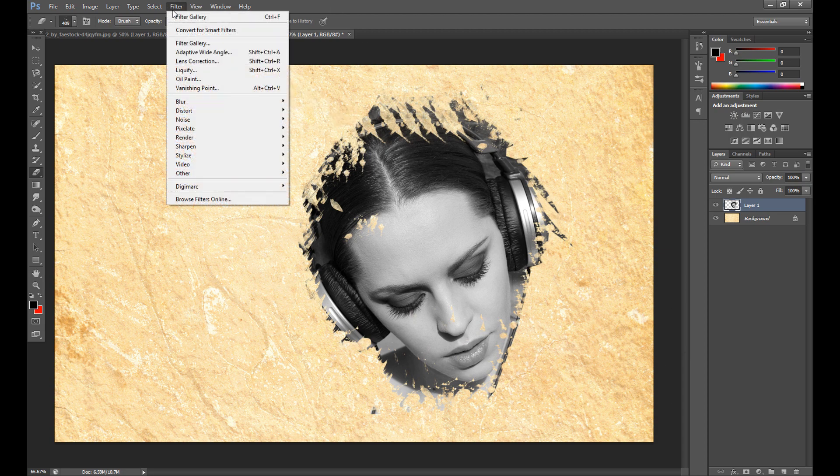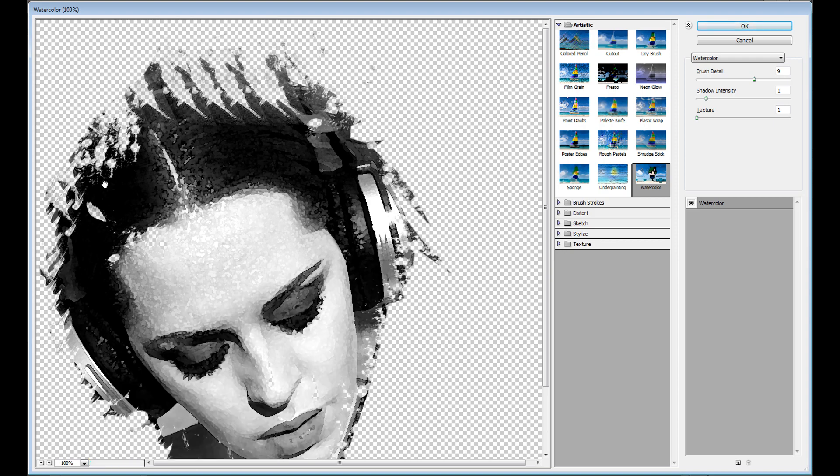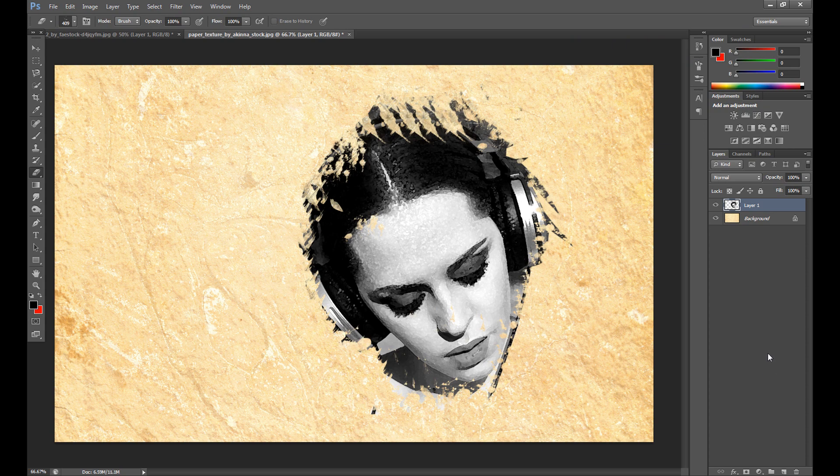I want to improve it further, so go to Filter. If you have Photoshop CS6, go to Filter Gallery — in older versions it may be located somewhere different. Click Artistic, then Watercolor, and click OK. Now our image looks like this, and we're ready for the next step.